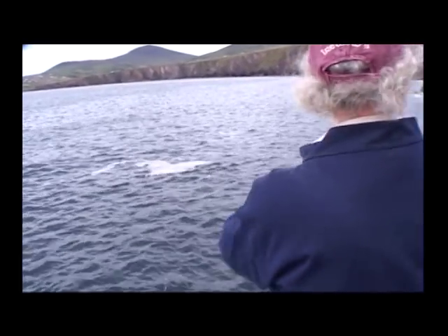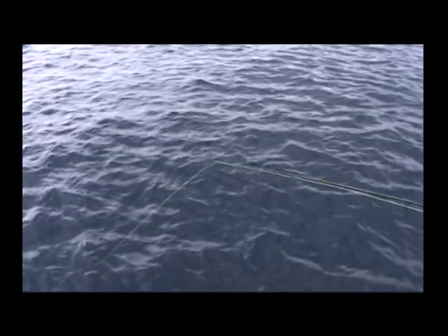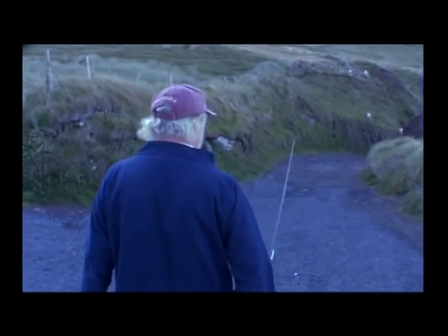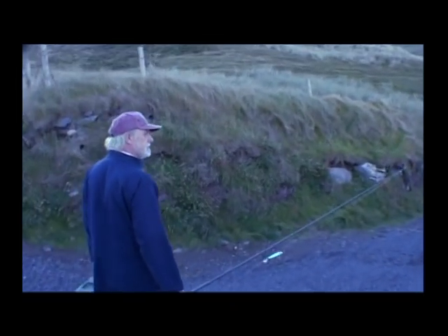We've had some really good fishing on this mark. We've had problems with the pollock but we've managed to overcome them. Now for the bass. Bass are in the premier league of sporting fish, and we're here at Trebeg, at the crack of dawn, to set about catching one.